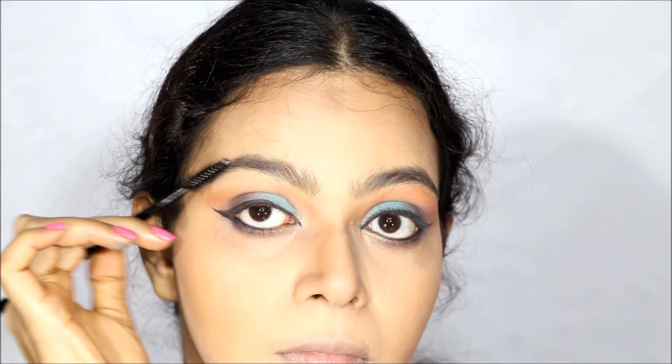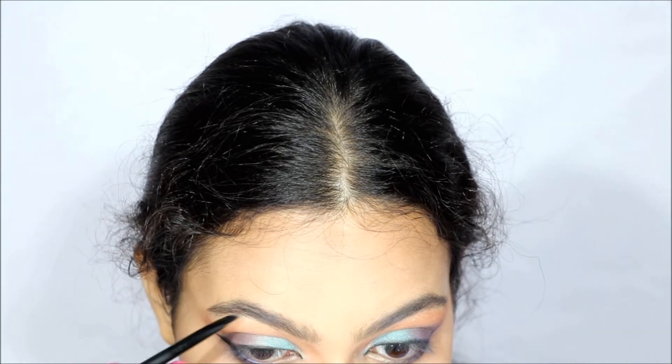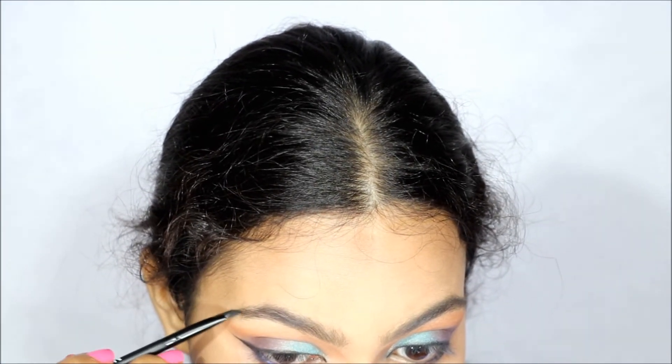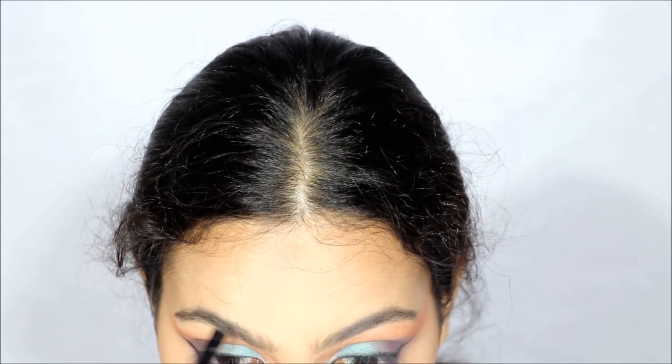Then I am lining my eyes with a kajal and an angle brush, and then brushing my eyebrows up and filling them lightly with the black color that was available on the palette.